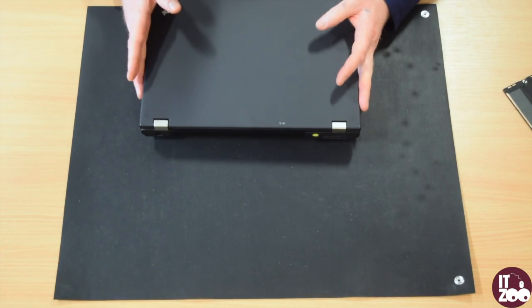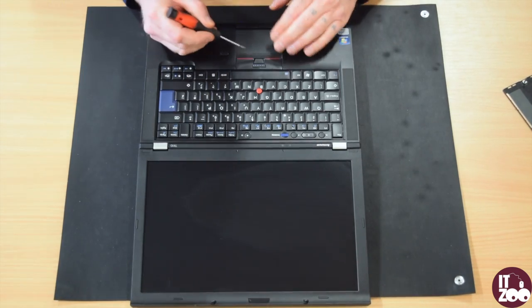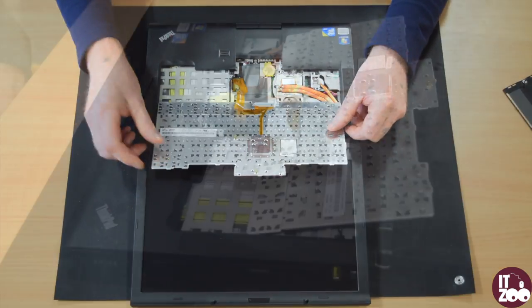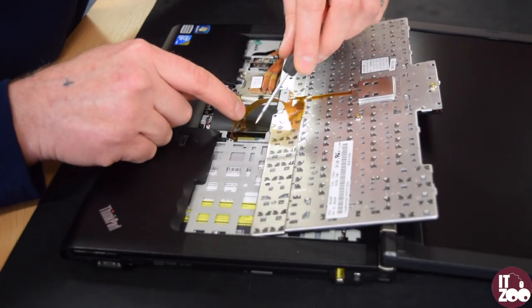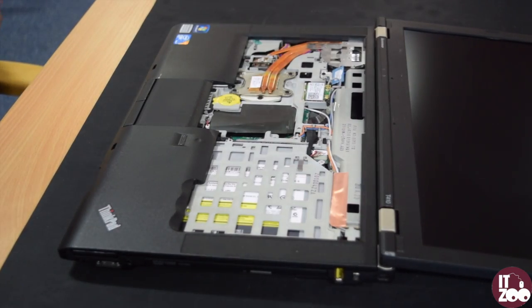Flip the laptop over. Carefully flip the keyboard over and place it gently on the laptop screen. The cable connecting the keyboard to the laptop will be held in place with sticky tape — gently pull this away.